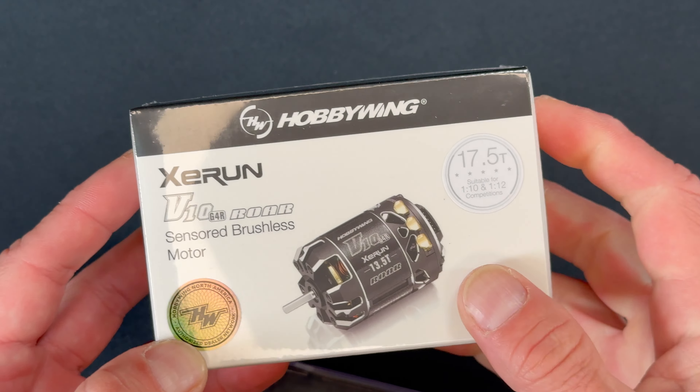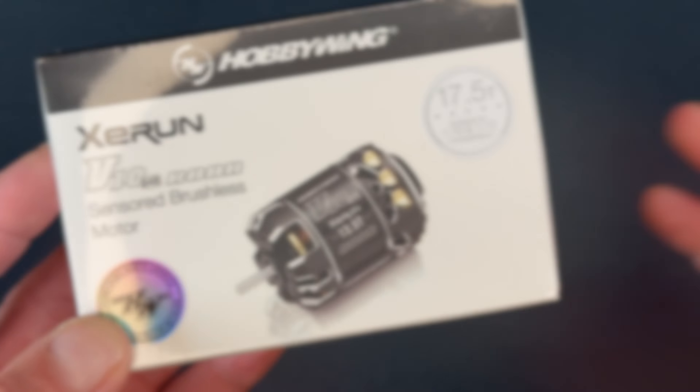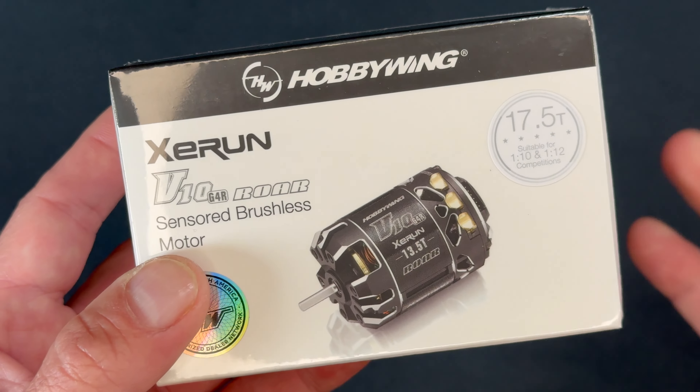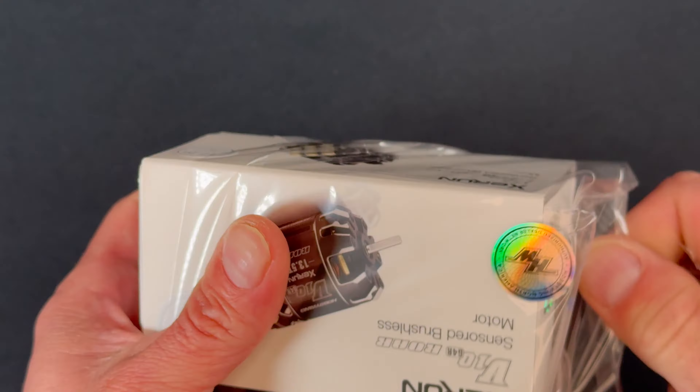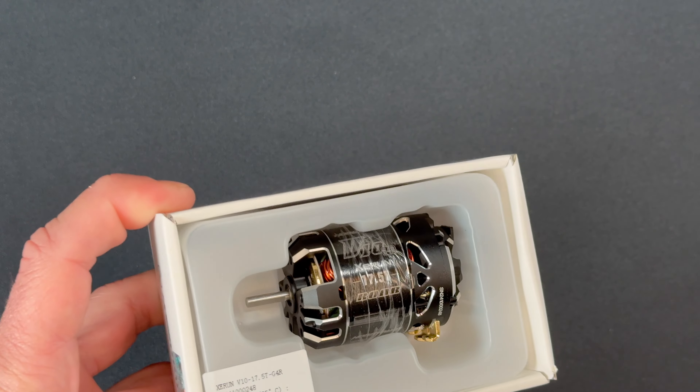They were able to sneak one away to give me for an unboxing. So we're going to pop this guy open, take a look at the motor — normal stuff — but more importantly, we're going to run it on a tunelizer. There we have it.